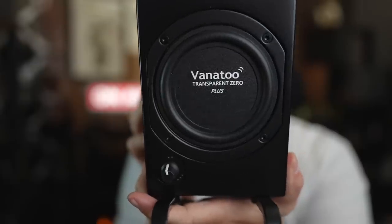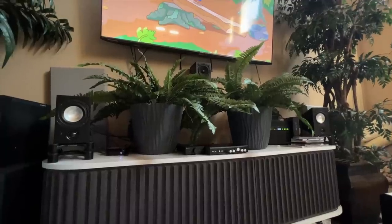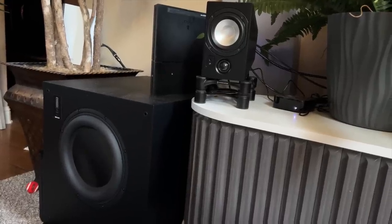I'll just get this out of the way: you need a subwoofer. Even for desktop applications, you may get away without one if you put it right against the wall for some boundary reinforcement, but for me, the Vanatoo T-Zero Plus needed a subwoofer. When I added a subwoofer, I was amazed at what these little things could do, even in my big living room. It was almost comical how small these were on my console. What wasn't funny is just how good they sounded. For me, this is two-thirds of a speaker — you're going to have to budget for a subwoofer.